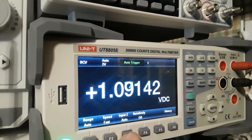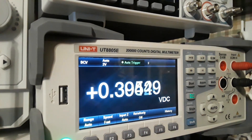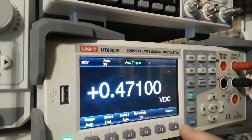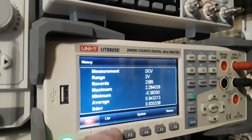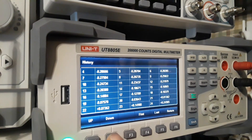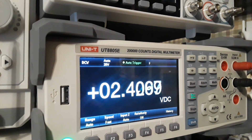Our input impedance is 10 megaohm auto. Relativity doesn't turn off Einstein — it just zeros out the beginning measurement so you can measure the difference between things. And then there's this feature: history. It shows the measurement type, DC volts, the range, how many records are kept, maximum, minimum, standard deviation. You can view all the measurements and it updates live. Very cool.